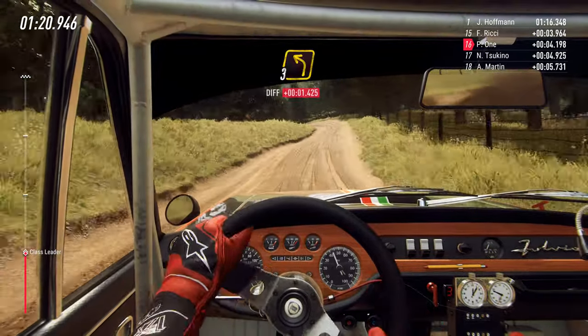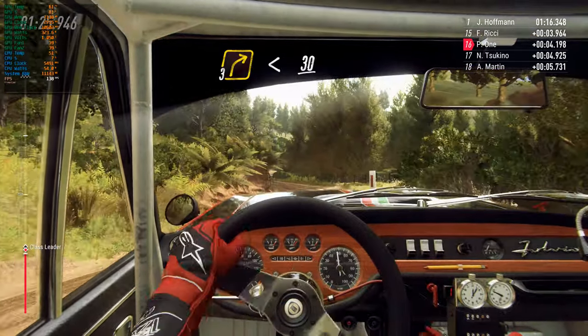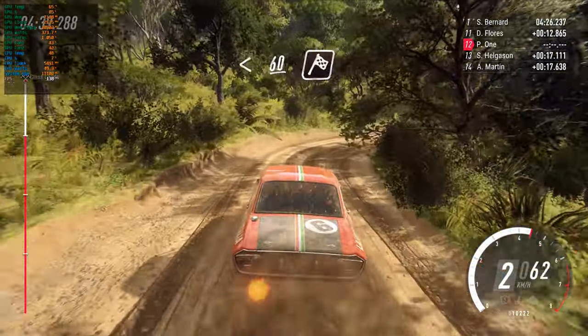30, 3 left, into 3 right, opens 30. Up crest, and finish, 70 to stop.